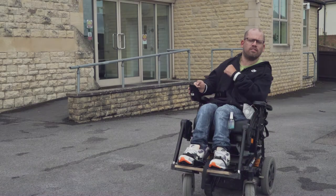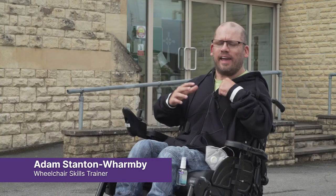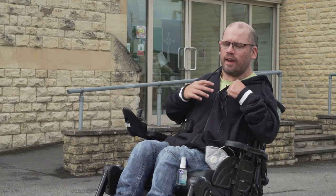Hi, I'm Adam and I'm a wheelchair skills trainer for Whiskids, here today teaching you about safety while using your wheelchair. You get given these amazing wheelchairs to enable your independence and freedom, and so it's our job to make sure that you can do that safely.